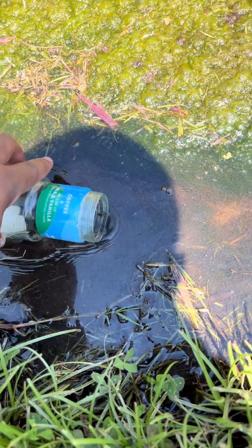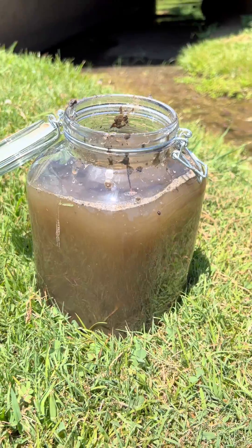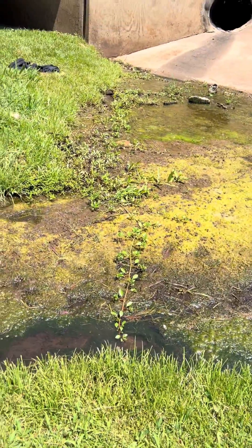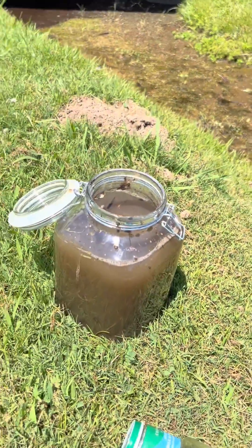I'm very sweaty, but now we need to fill it with water. All the water is in. As you can see, it's super murky. Now I'm just gonna grab some of these aquatic plants over here and then we're gonna go back to my house and pray this doesn't spill.